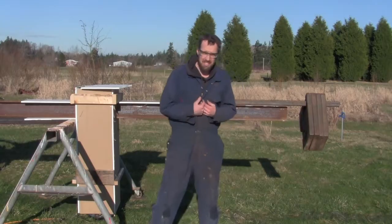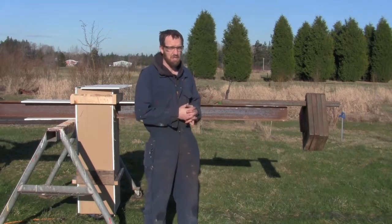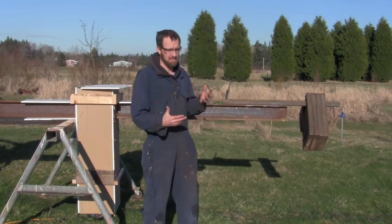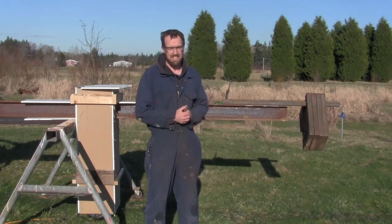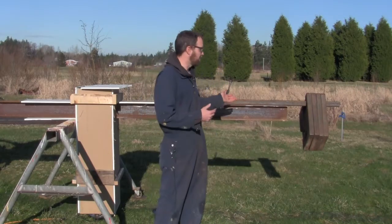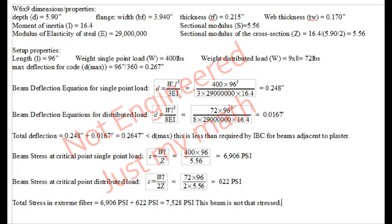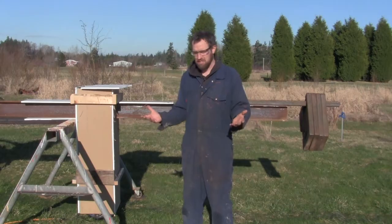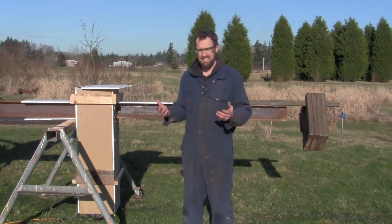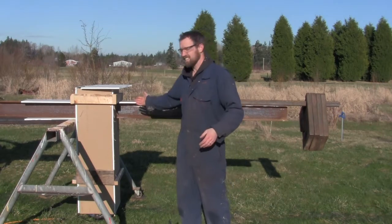According to my math — and I'm no engineer — that puts a deflection of about 1 in 360, which is the international building code standard for walls that hold up drywall and such. So it's fairly rigid. The tension on the top is somewhere around 7,000 PSI. The steel beam should be good for around 45,000 or maybe 30-some thousand PSI — I can't remember. Anyway, it's not stressed that much.